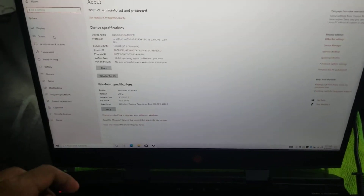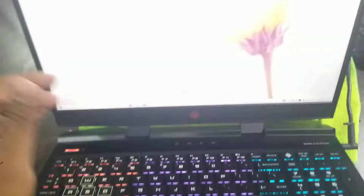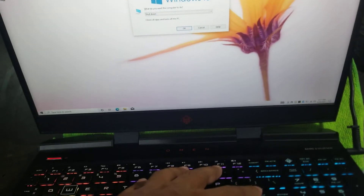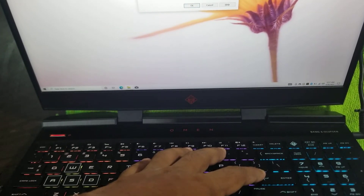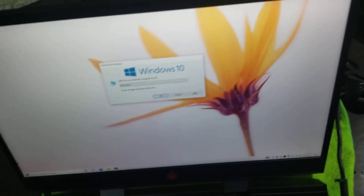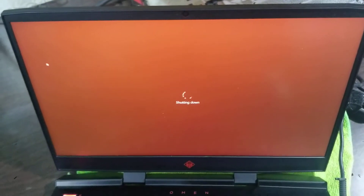There are no issues. We'll shut it down properly so we can check the performance and see if it is showing any error. Most of the time, if the RAM is not detecting or has any issue, Windows will give a blue screen on loading or maybe on shutdown. So we will shut it down to make sure Windows loading and unloading is okay.